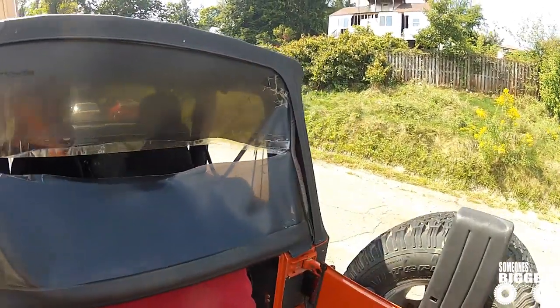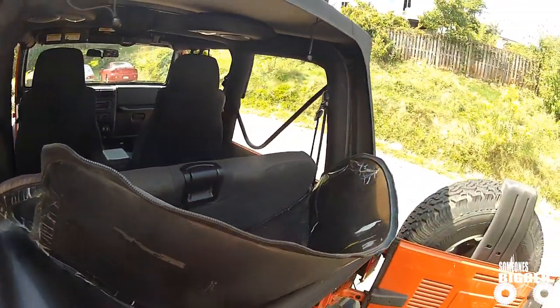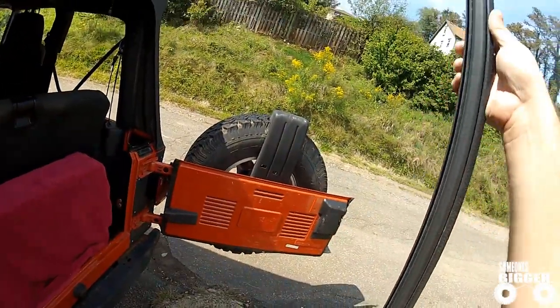Remove your rear window by opening your back door and unzipping it from right to left. Then remove the metal track from the bottom of the old window, as you will be using this on your new window.